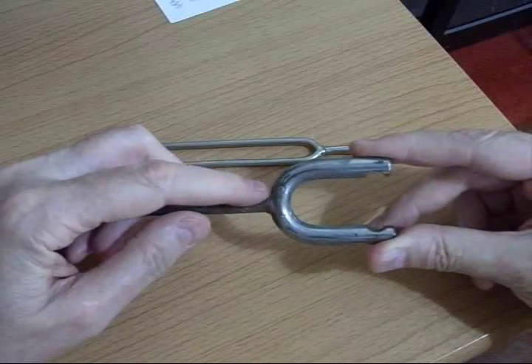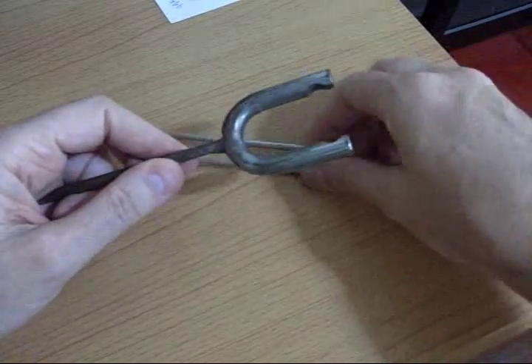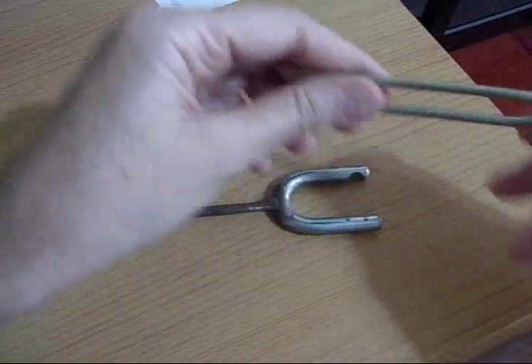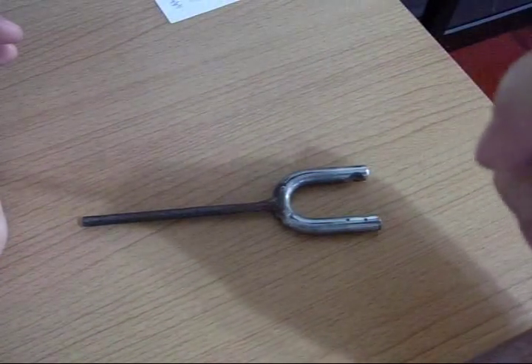All you need to do is carefully weld a handle on the midway point — you want it exactly at the midway point. Then it will ring nicely depending on the size, and this one rings a lot better than the store-bought one. Get it near the microphone so you can hear it.